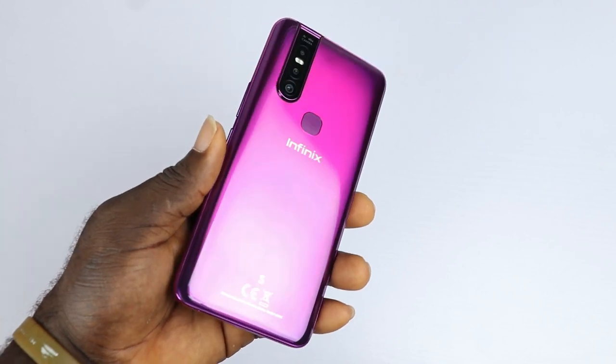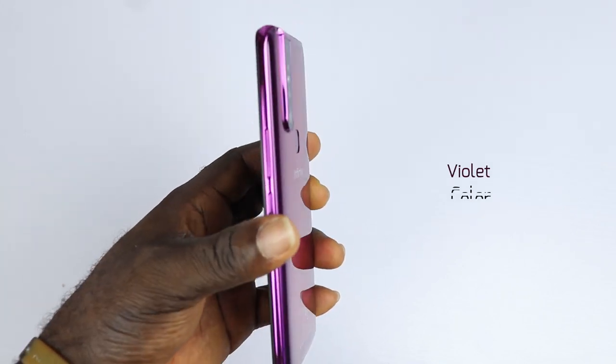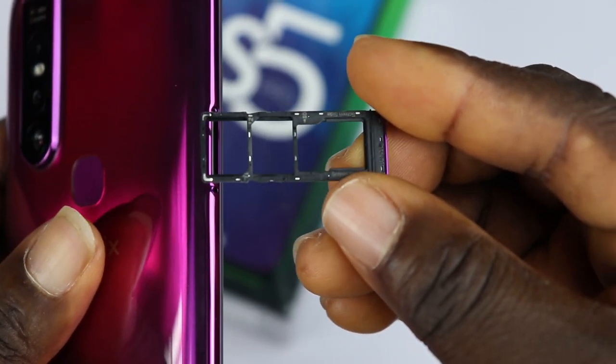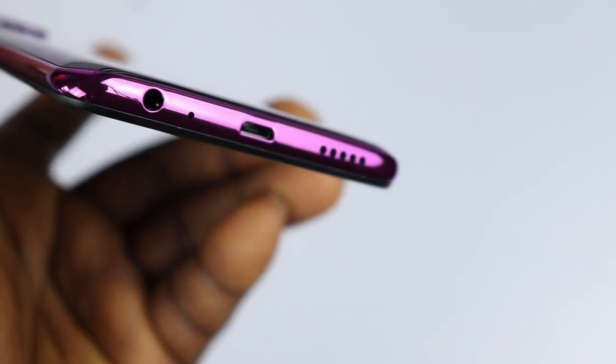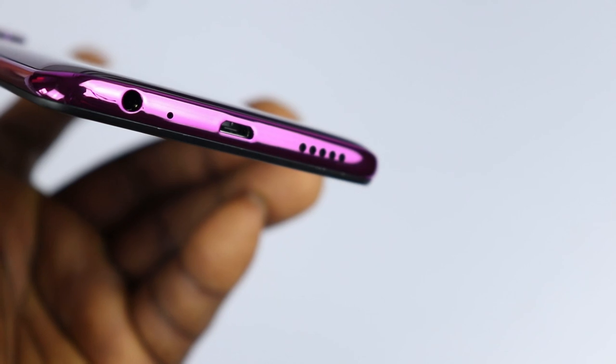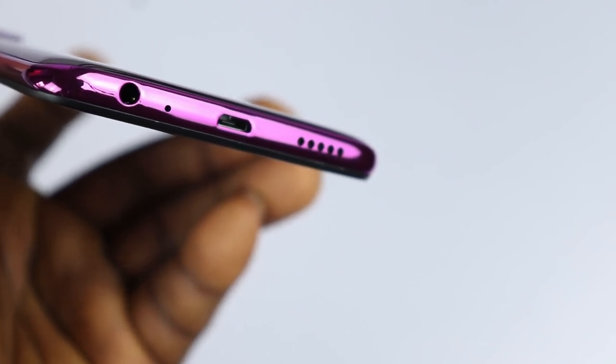The design is fairly decent having a glossy and glassy feel. This is the violet colour option and it looks pretty fine. On the right side is the volume rocker and the power button. On the left side is the tray that contains dual 4G nano SIM and the micro SD card. There is nothing at the top. At the bottom is a single firing speaker, a micro USB port for charging and connectivity, a microphone and a 3.5mm headphone jack.